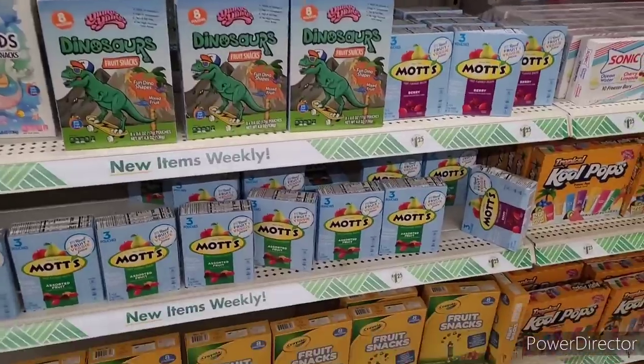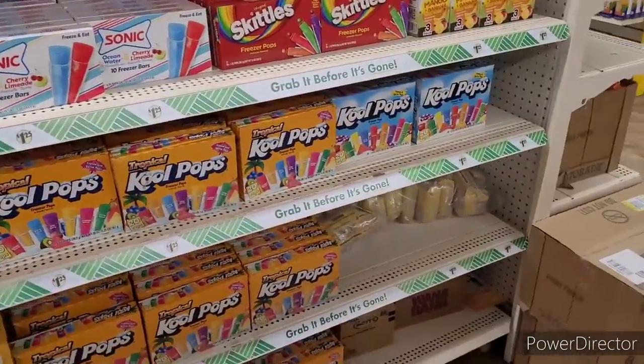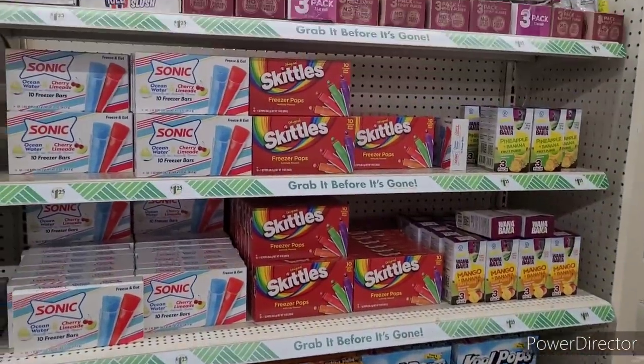And the fruit snacks over here, and there's some more little pops. I got some brown rice down there.